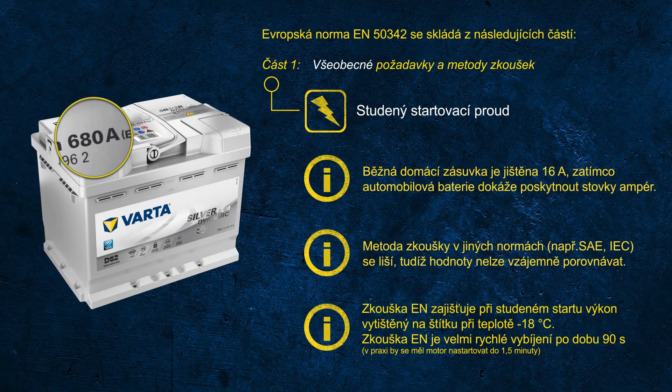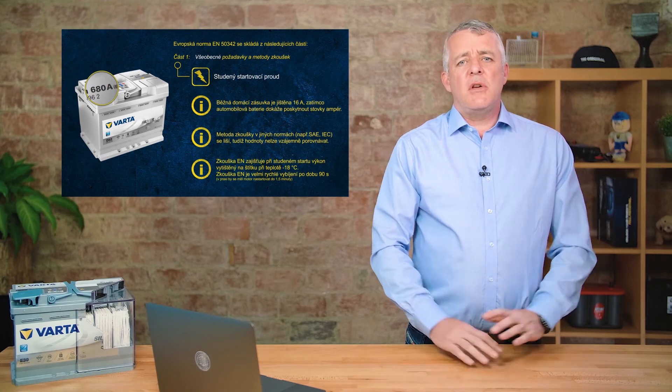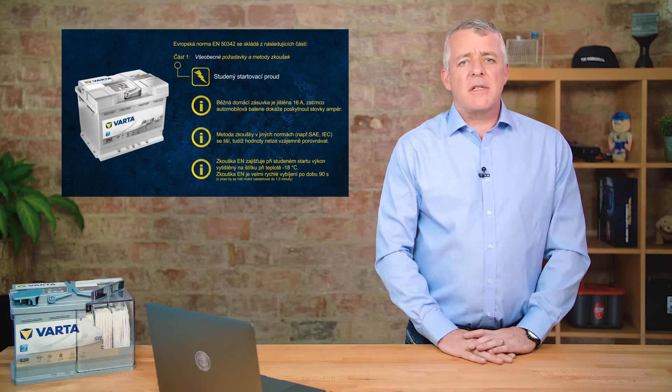Considering the test we just discussed — cooling the battery down and discharging at very high current for one and a half minutes — it becomes obvious that handheld battery testers use a different method with an internal algorithm that tries to determine the CCA potential of a used battery. A word of advice: do not use a battery tester on a new battery. You will just get a random reading and will not get the proper performance of the battery.